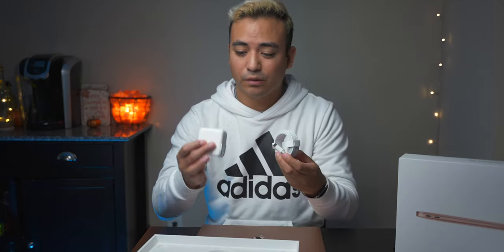We have the pamphlets, which I'm assuming is just stickers and maybe some paperwork. We have the USB-C to USB-C cable, and they do come with a charger for these devices, so you have everything you need right inside the box.